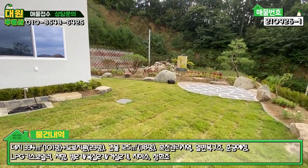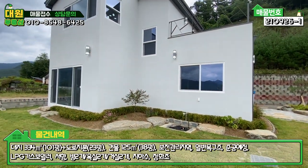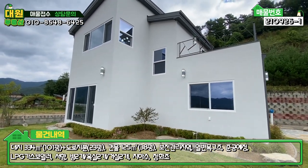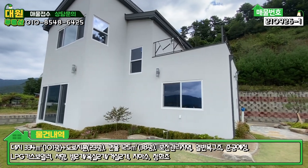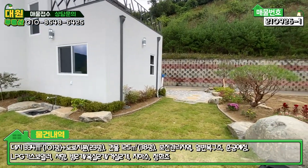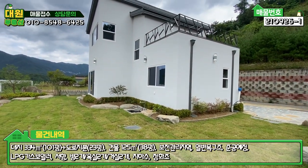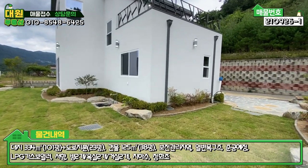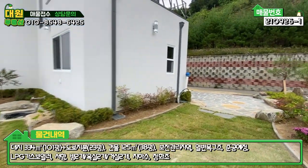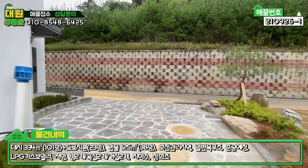주택의 전면을 보시면 전체적으로 스타코 마감이 돼 있고, 징크 지붕 구성이며 2층에 테라스도 보입니다. 외관상으로는 무난하다고 말씀드릴 수 있는데, 내부가 굉장히 예쁘고 시공도 깔끔하게 돼 있습니다. 그럼 바로 내부 한번 보도록 하겠습니다.